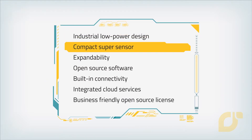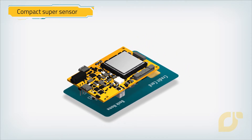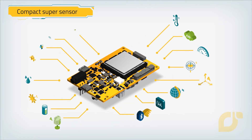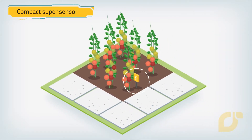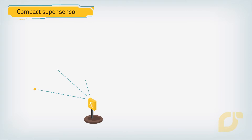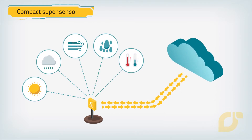Compact SuperSensor Open Hardware. Mango Yellow is smaller than a credit card, yet loaded with sensors. To collect sensor data from deep edge across large areas, you can build wireless networks with built-in Bluetooth mesh, Wi-Fi, NFC, and cellular technologies.